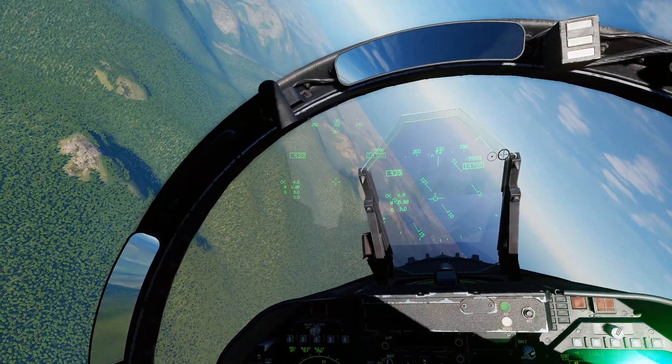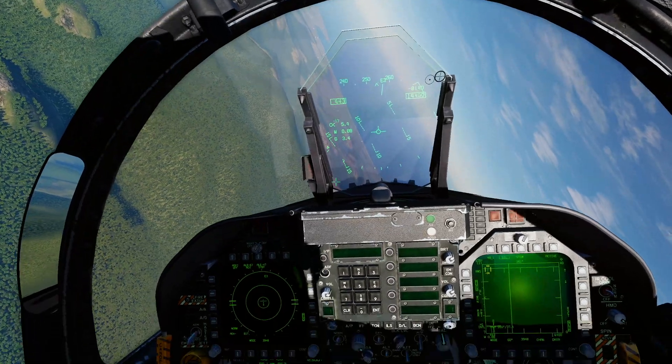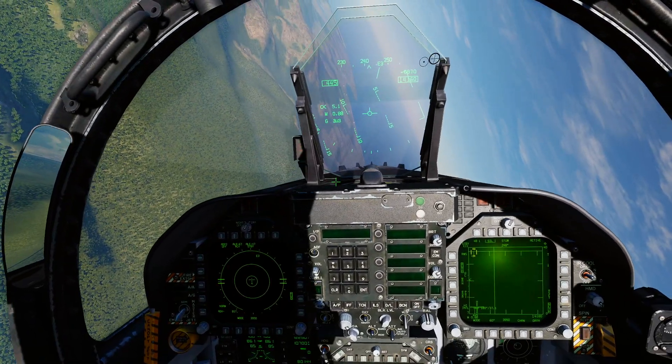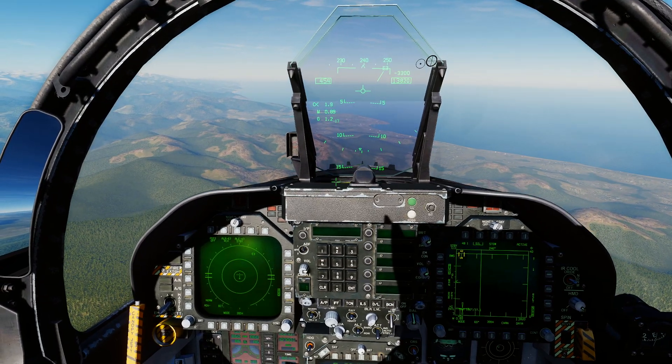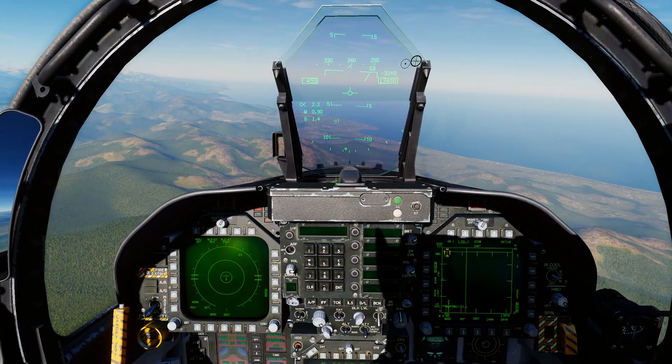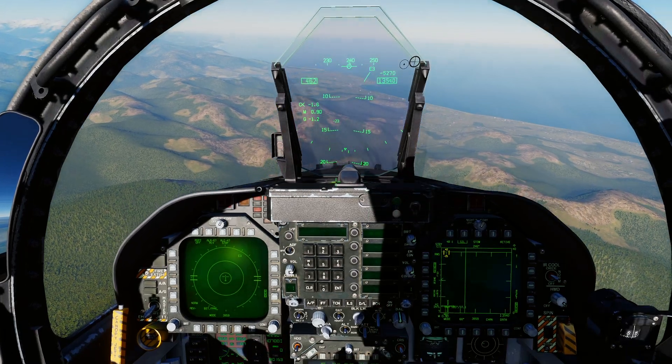We're going to get ourselves into an on speed configuration, so I'm going to set you guys a challenge for today. I want you, after you've listened to this, to just jump in a jet and try to practice flying on speed. All right, so we're going to descend down here.